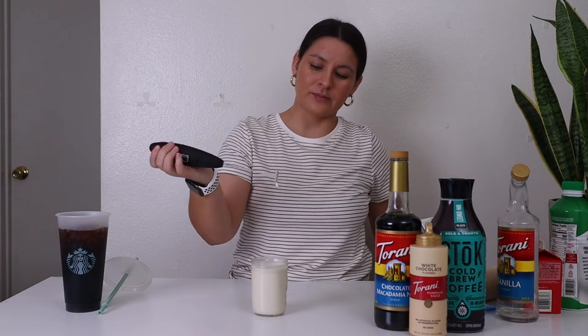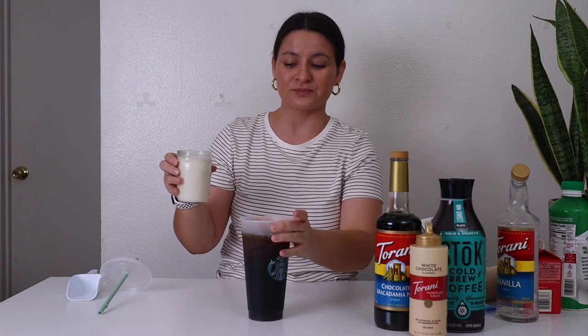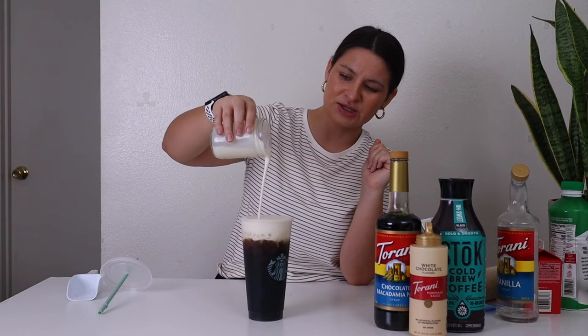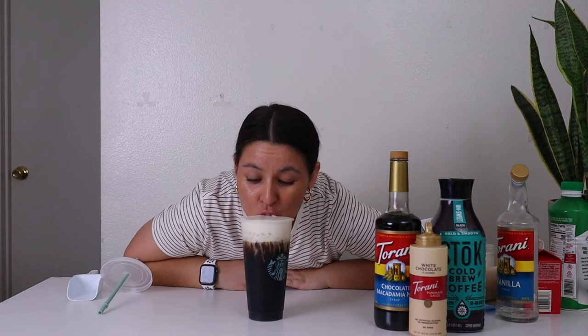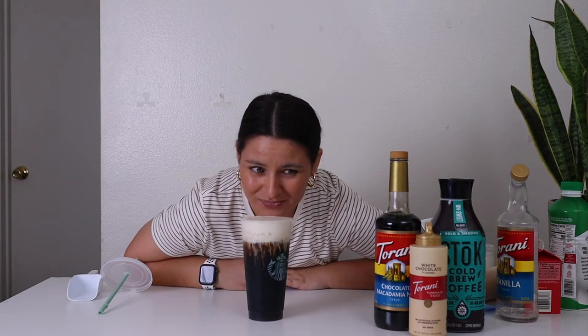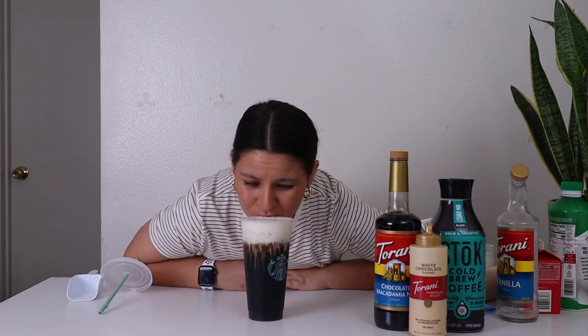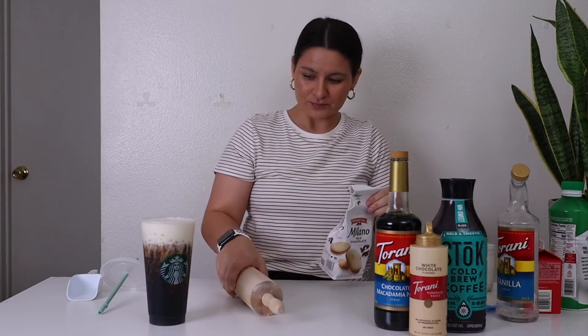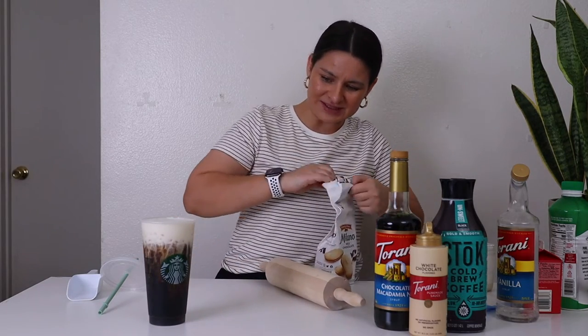All right, we're a little bit thicker now. I'm going to add the cold foam to my cold brew. Stunning. Well, it's good. We're seeping in a little bit — it's okay, it's okay.